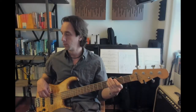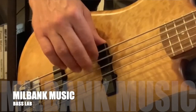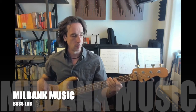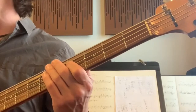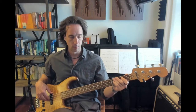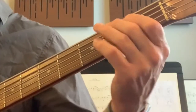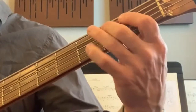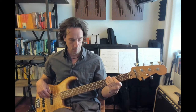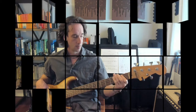Come on now, Celebration! Let's all celebrate and have a good time. Celebration, we gonna celebrate and have a good time. It's time to come together, it's up to you — what's your pleasure? Everyone around the world, come on, it's a celebration! Celebrate good times, come on.